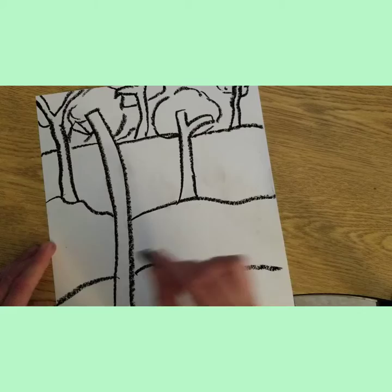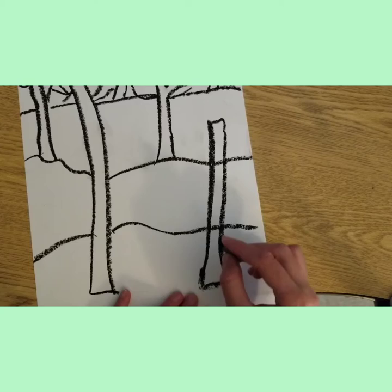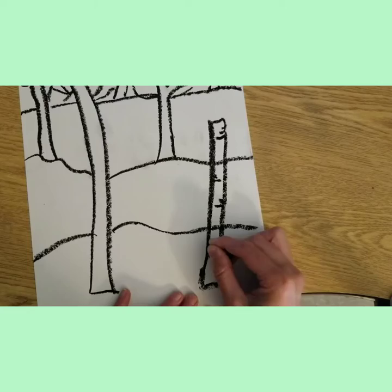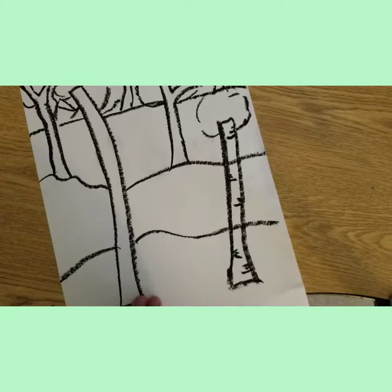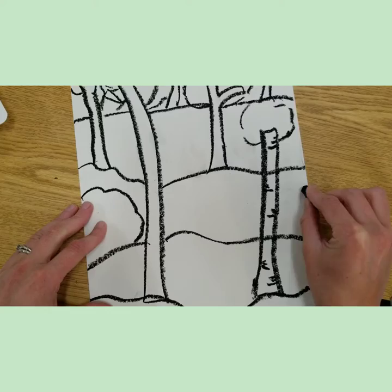Maybe I could add in some more details in the foreground — maybe that's my puppy, or some bigger leaves right next to me. Try to get a little bit bigger towards the bottom. My brush trees — a lot of times those are a little bit skinnier, all about the same size. Try getting really close to a tree and really look up.